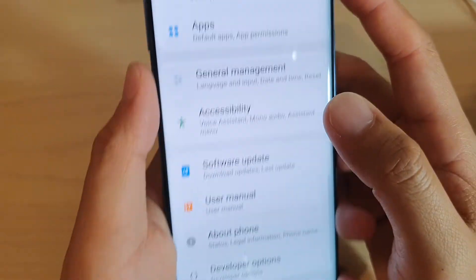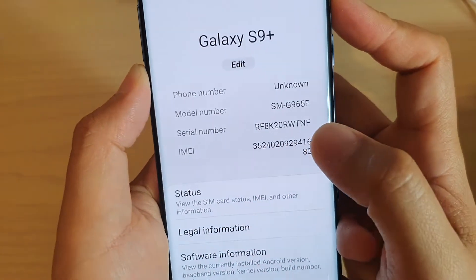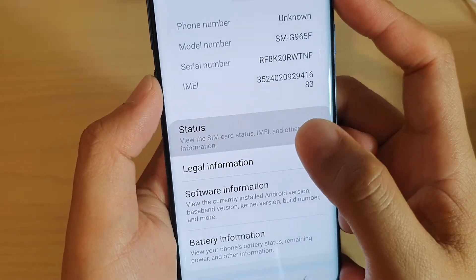From here, tap on About Phone, and here at the top is the serial number. That's how you can grab it. You can also go into Status, and in here it's also got the serial number.